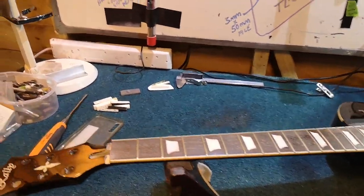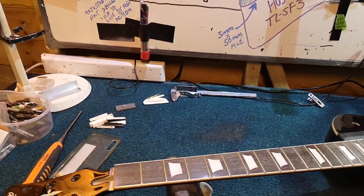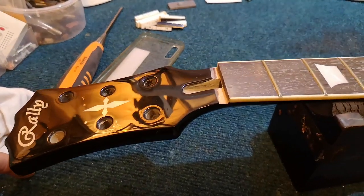Welcome to Relove Guitars. Sophie suggested could I do a quick video on guitar nuts and the problems or things to look out for when you change a guitar nut.